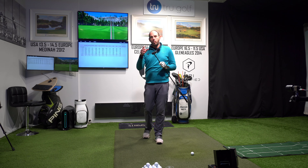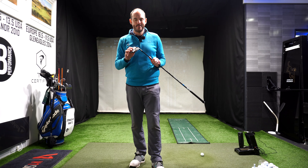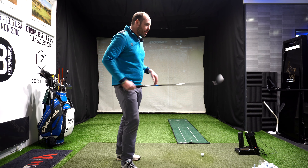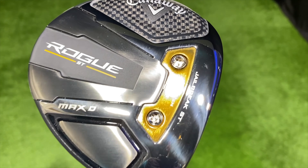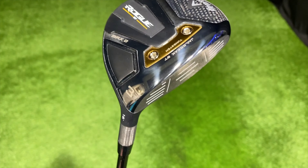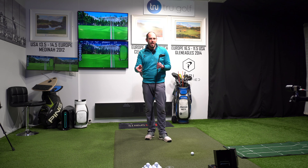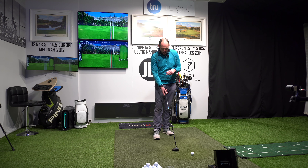Let's jump into the Max D, which is designed to help promote a draw — so for players who are more of a fade or slice, this may be the fairway wood for you. One thing I didn't mention when hitting the Max: it surprises me a little in this modern day that for the money you're paying for these, they're not adjustable. A lot of clubs at this price you'd expect to be able to change the loft, but these ones are set. Maybe that's a good thing — I meet a lot of amateur golfers who just want to know it's right for them and don't want to be adjusting it. I was very impressed with the Max, and I'm interested to hit this Max D.